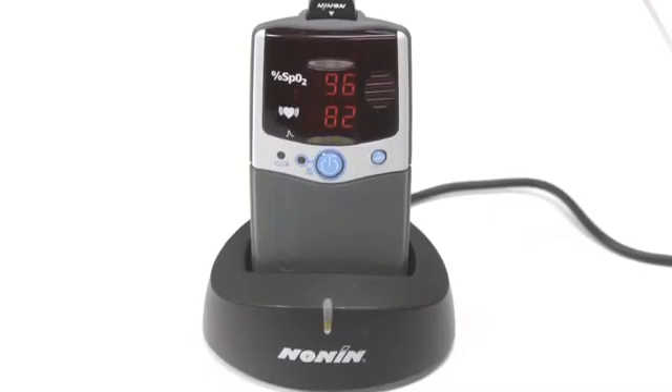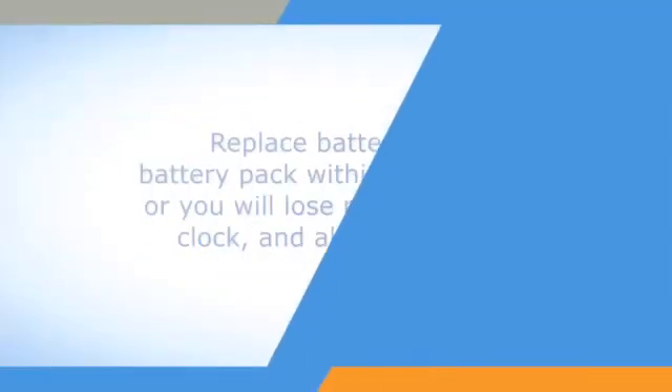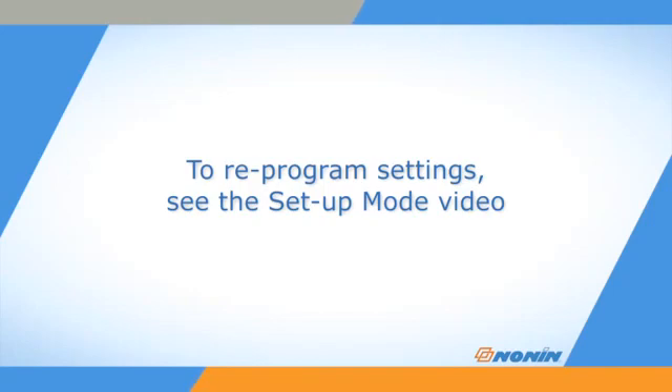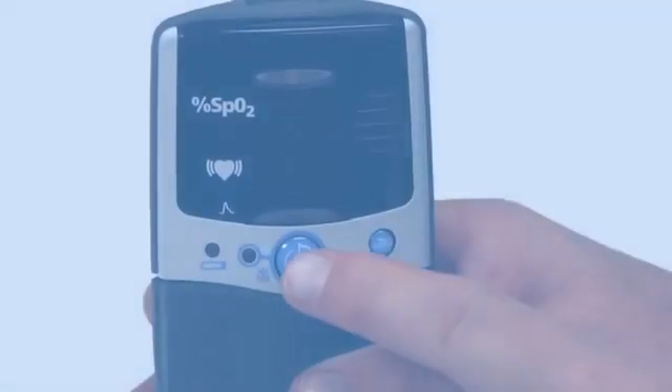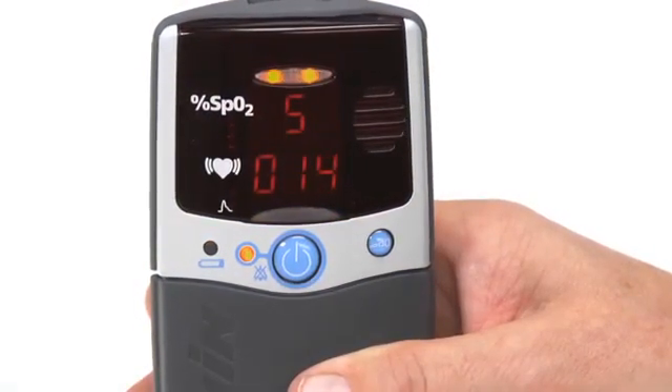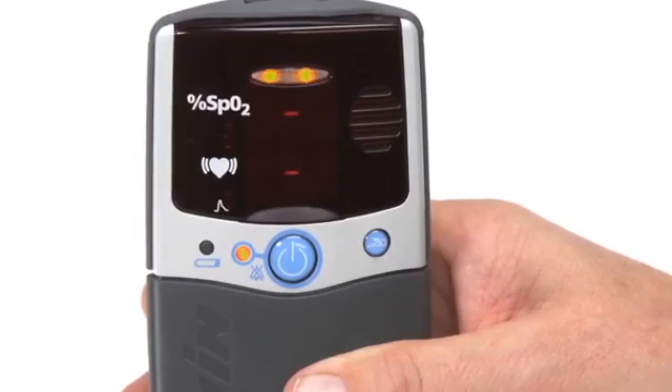Replace the batteries within 30 seconds to retain the clock, date, and alarm settings. It will also retain any stored patient monitoring data. These items may be lost if the unit does not have any power supply for over 30 seconds. If you lose the settings and stored data, you can reprogram the settings using the setup mode described in the 2500/2500A setup video. If the oximeter has been in use with regular battery changes or recharges, the settings should be retained for its next use.